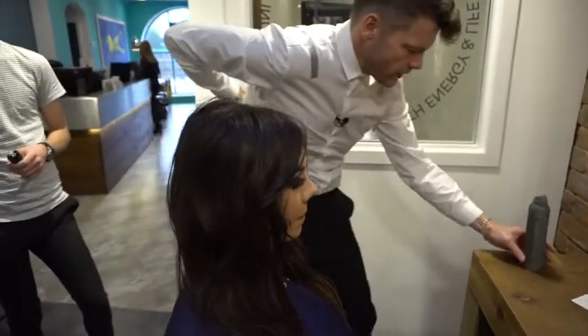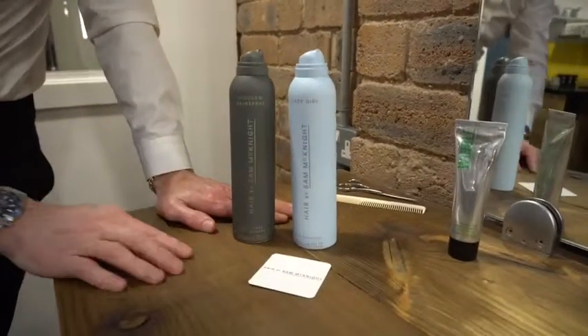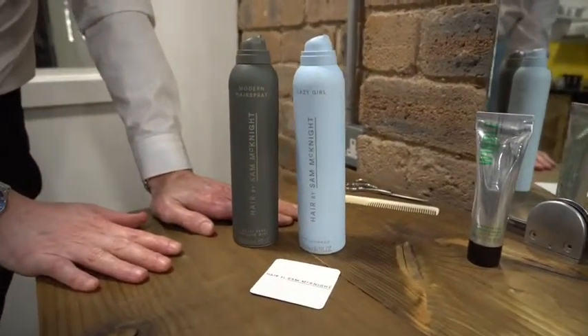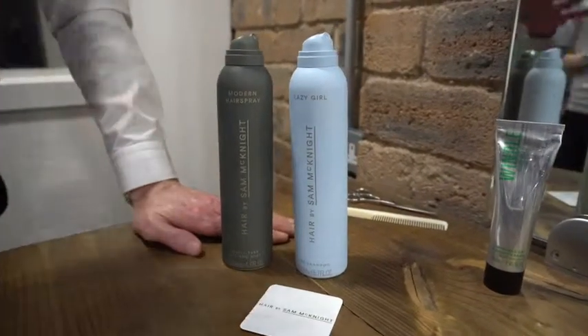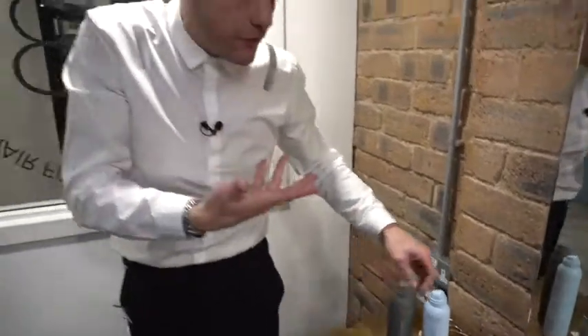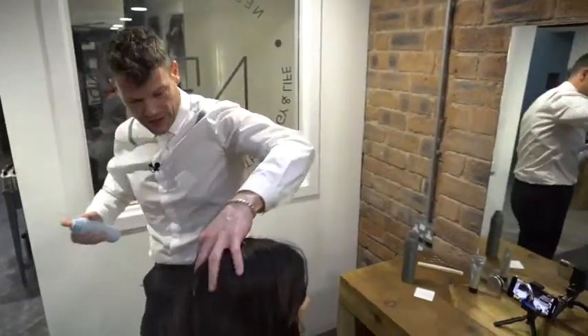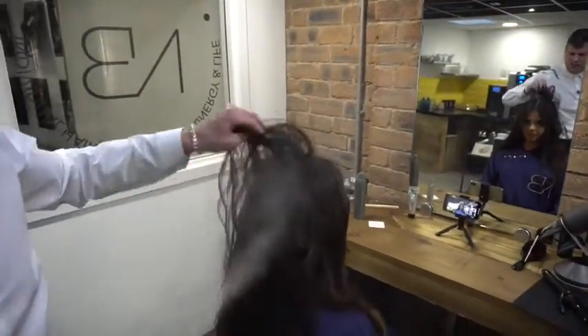Last, I want to introduce you to Lazy Girl. Lazy Girl is a dry textured shampoo and it's not white — it leaves the hair with a lovely light feeling. It's got a beautiful smell as well, and when it's sprayed into the hair it just gives it like a ton of grit.